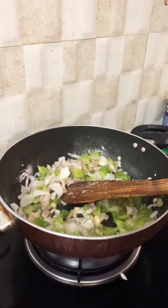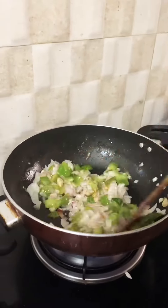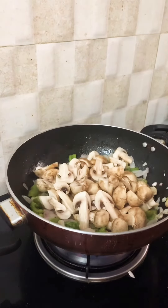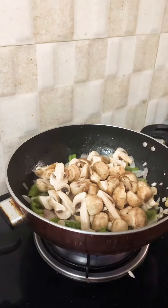Here I'm adding a little salt. Then add the mushrooms, and add vinegar and soy sauce.